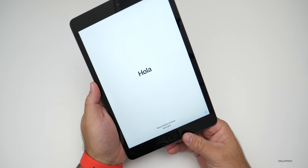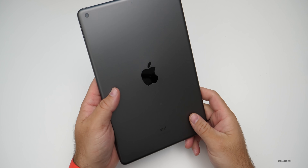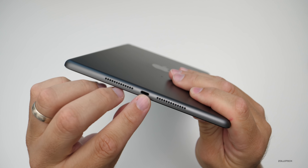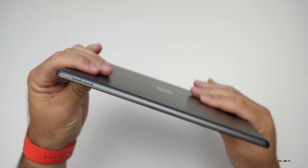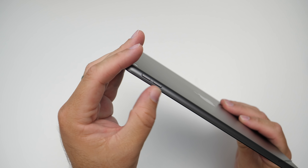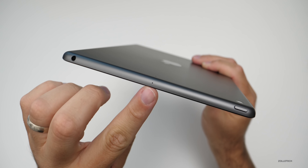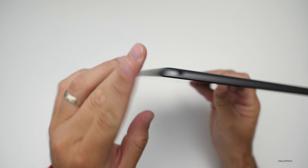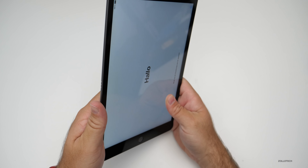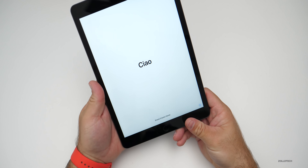Along the outside edge it's very familiar — looks like any other iPad. On the bottom we have our Lightning port along with stereo speakers. On the right side we have volume rockers — two volume buttons. On the top we have the power/sleep-wake button, a microphone, and we still have a headphone jack. On the left side we have our smart connector, and then we have Touch ID on the front.